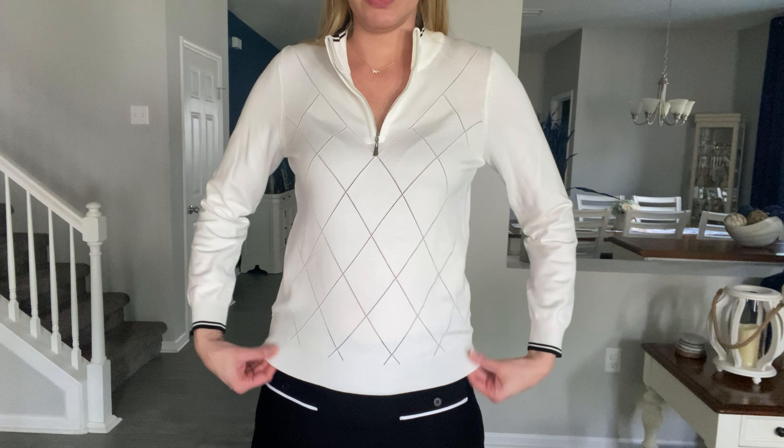Or just be cute whatever you're doing. There are a lot of different options with this top, and it definitely fits true to size.